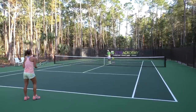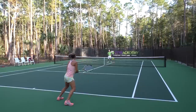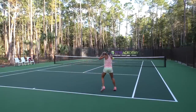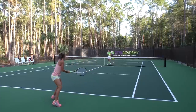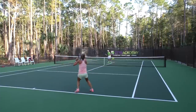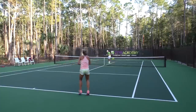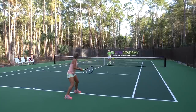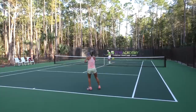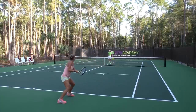Number one thing Stephanie's working on here is staying loose with her grip — just trying to stay loose and relaxed. Everything's loose from the hand all the way up to her shoulders. She's focusing on staying real loose with her hands, and that's going to translate to a loose arm and loose shoulders.